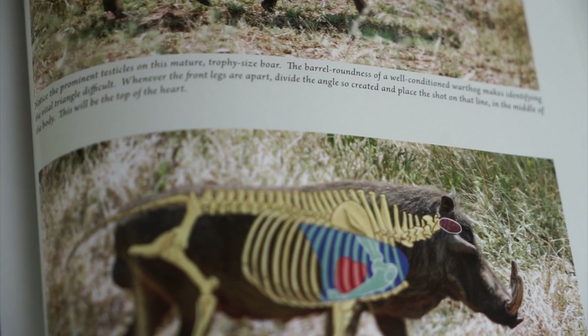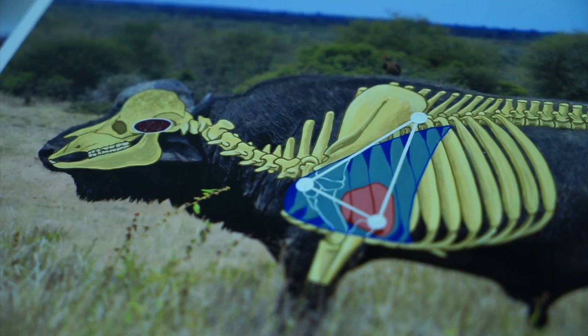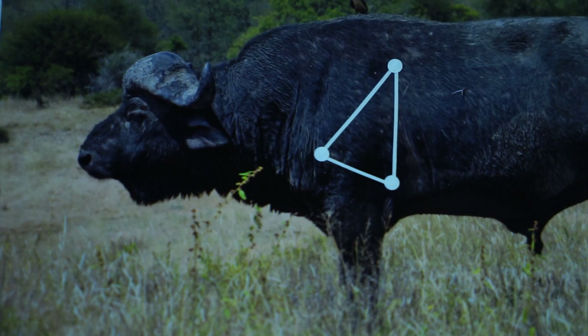Then we figured out the term: the vital triangle. Because if you take an animal's bottom edge of its scapula, you take its shoulder joint, and you take its elbow joint, and you join those three together — it's known as the vital triangle. And why is it the vital triangle? Because the top of the heart and the centre of the lungs are in exactly the centre of that triangle.